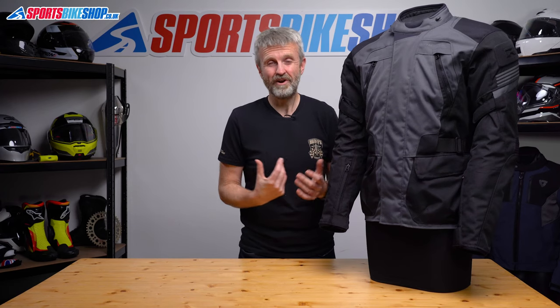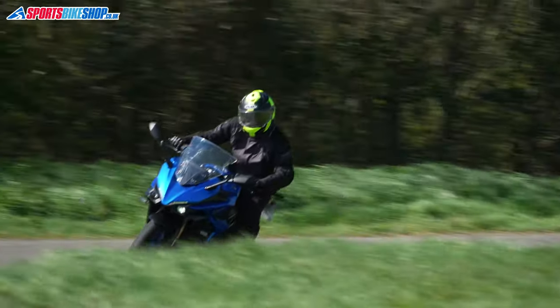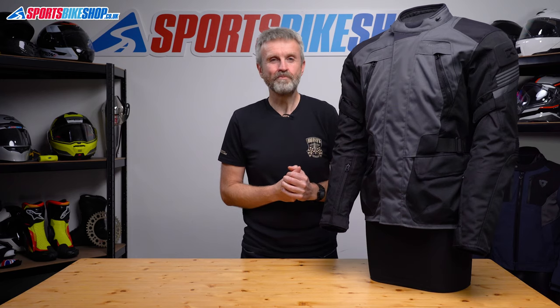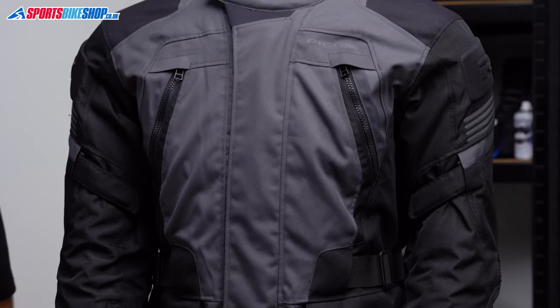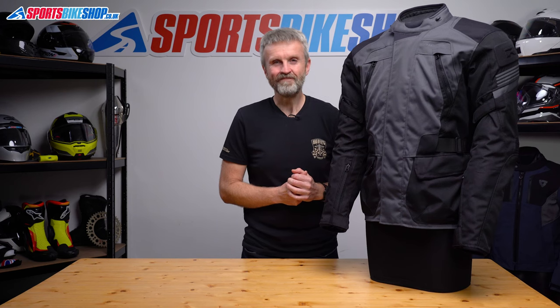I wore this jacket in all sorts of conditions and even did a 400-mile day in it. I think it's reliable and great value for money. I hope that tells you everything you wanted to know about the Risha Phantom 3 textile jacket — if there's anything you'd like to ask or add, please pop a comment below. Thanks for watching.